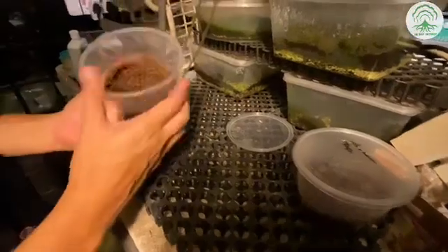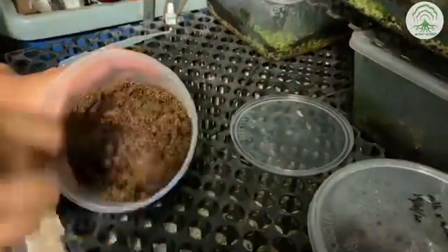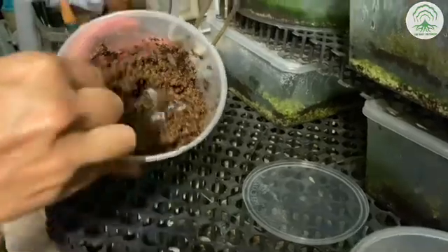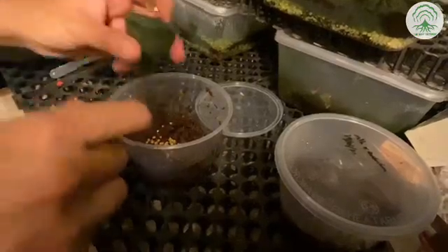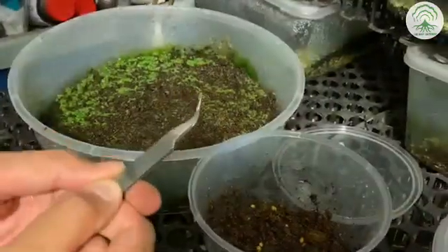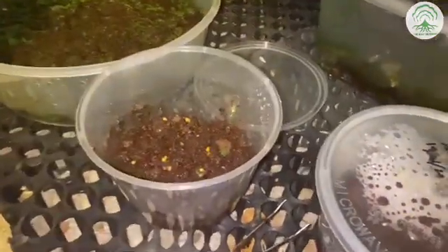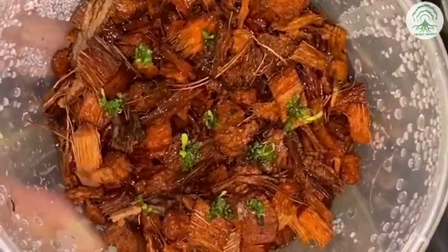What you want to ensure is that the peat moss is completely drenched in water, but not soaking wet. The texture that you want to get is more of a crumbly texture, and not mushy. At this stage, you can add your fertilizer — just add a little bit here, and then give it a good mix.